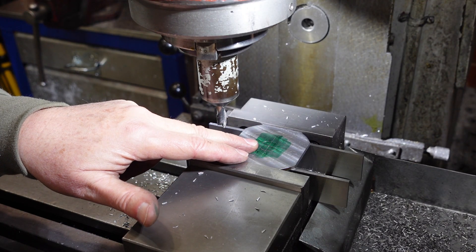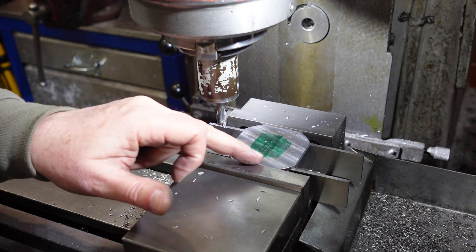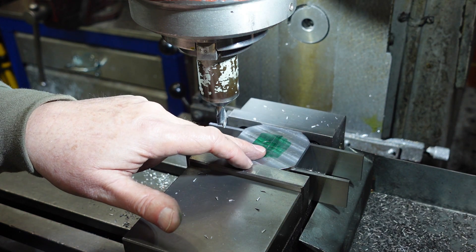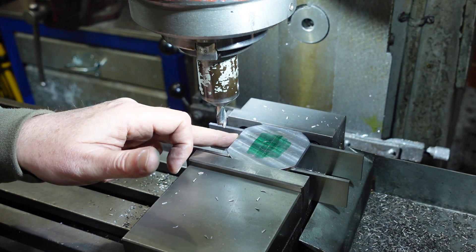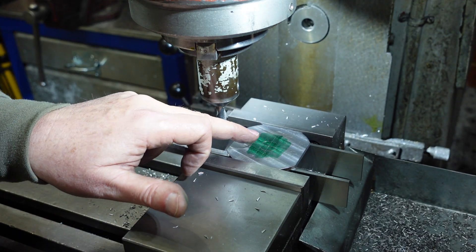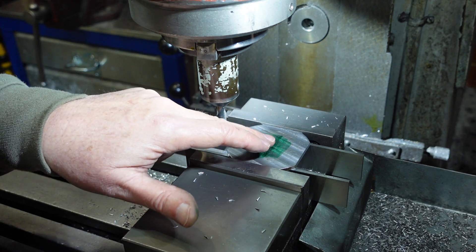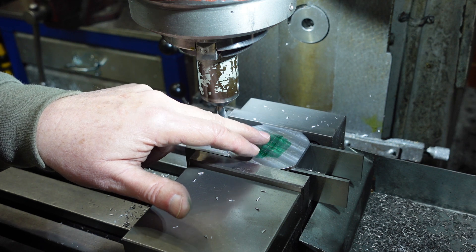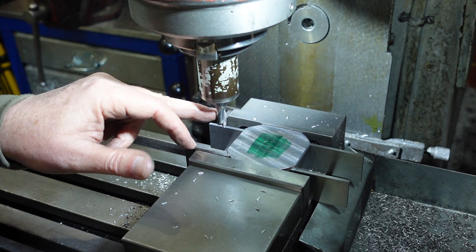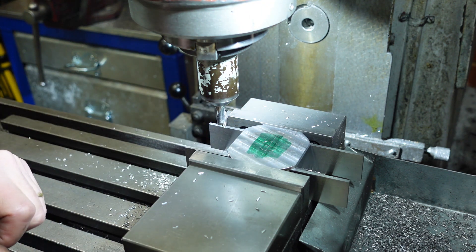I'm just about to start removing the majority of the material from the hole with an end mill. I've done two things first: I've put some square corners on here because there are times when people want connectors to be square to edges, so that gives me square edges I can use a square to line up on a panel. I've also marked out where the hole is going to be. I should be able to remove most of that material with the milling cutter and then come in and clean up with the file until my plug gauge goes in.